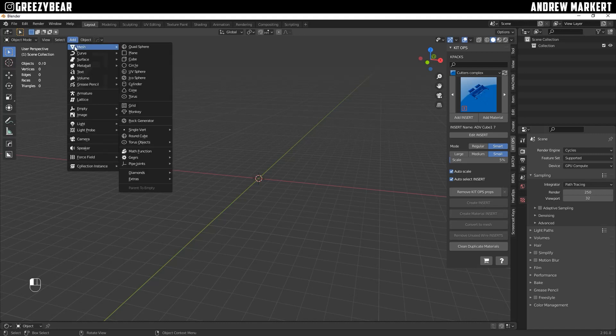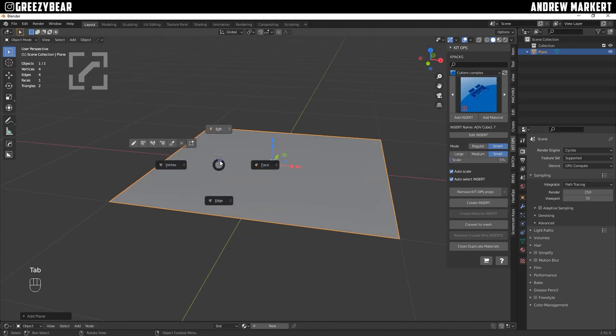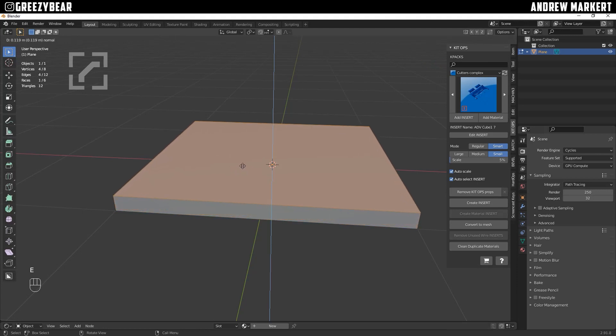So let's get started. First off, I'm going to start with something simple. I'm going to go into my tab mode to my face. I'm using Mesh Tools, which you can get for a dollar on Blender Market or absolutely free on Gumroad. I use this so it makes everything quicker from selecting from the top. So I'm going into my face mode, selecting all, and I'm going to extrude it up a little bit.